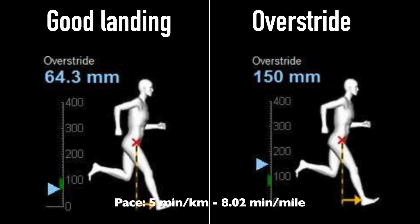Let me show you what I mean. I ran twice on my treadmill — once when I landed under my center of mass quite well, and once with overstride. Here you can see where I landed on the two tests. I landed 64.3 millimeters, about two and a half inches, in front of my center of mass when I ran normally, and 150 millimeters, 5.9 inches, when I deliberately ran with overstride.